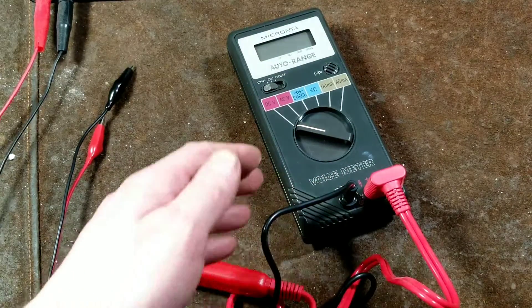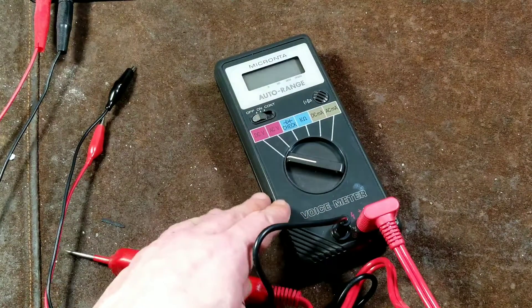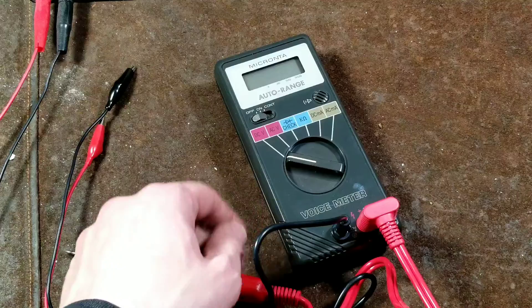Katis Maximus here, with a quick review of a pretty old — I think this was maybe made in the 90s, maybe through the early 2000s — Radio Shack Micronta 22-164 Digital Voice Readout Multimeter.